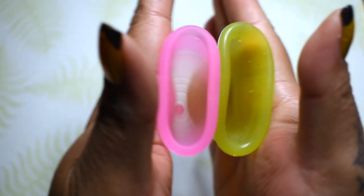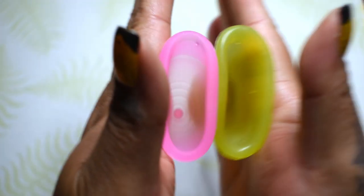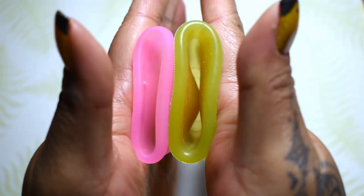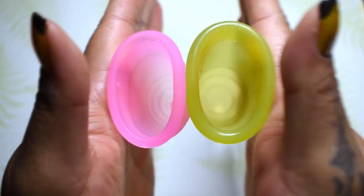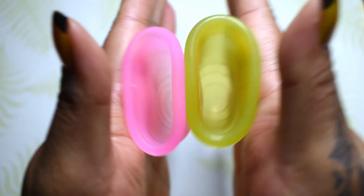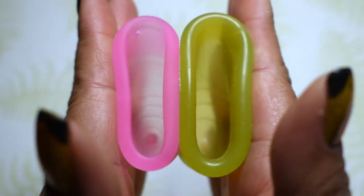Inside of the Sirona and inside of the Wings Cup, and just the rims.